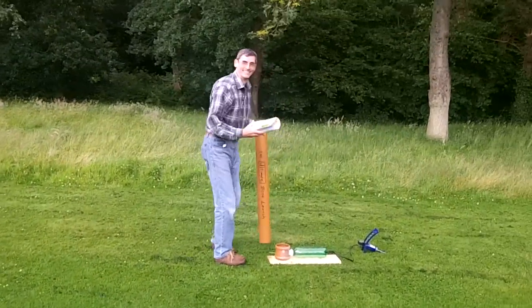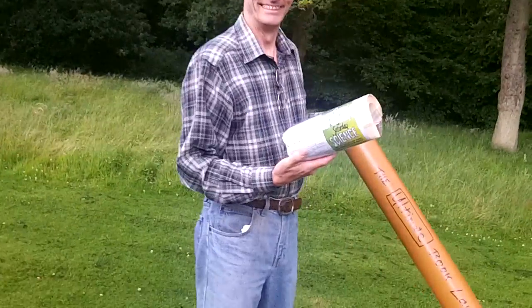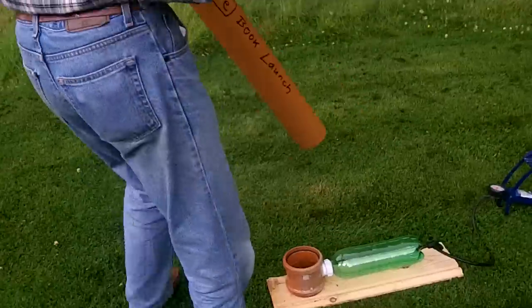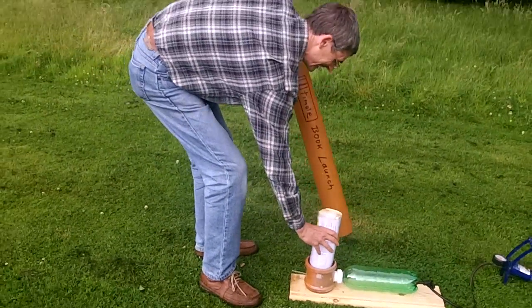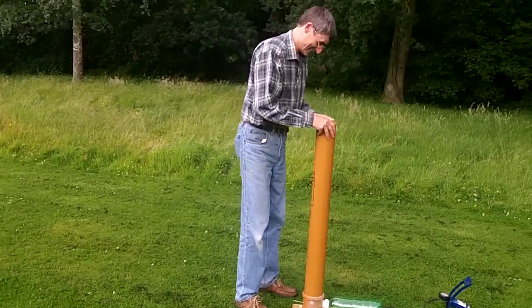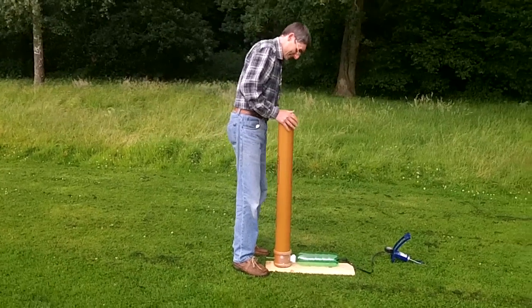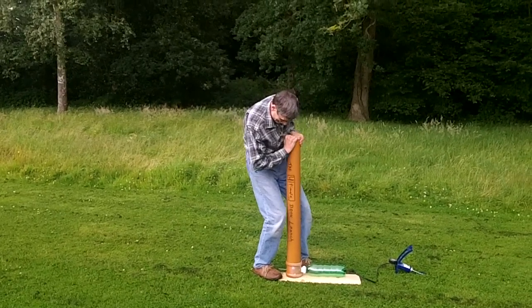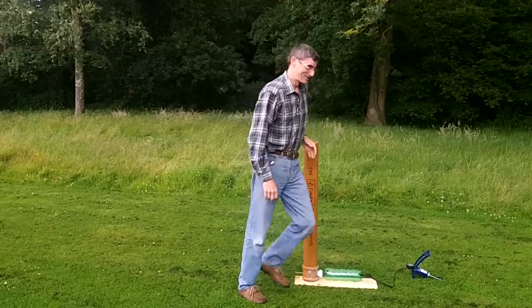Let me come close. So there we are, the Ultimate Book of Saturday Science, and we are about to do a book launch for it. This is not usually what's meant by a book launch, but with a bit of luck, this will be a bit more exciting than the usual sort of book launch.